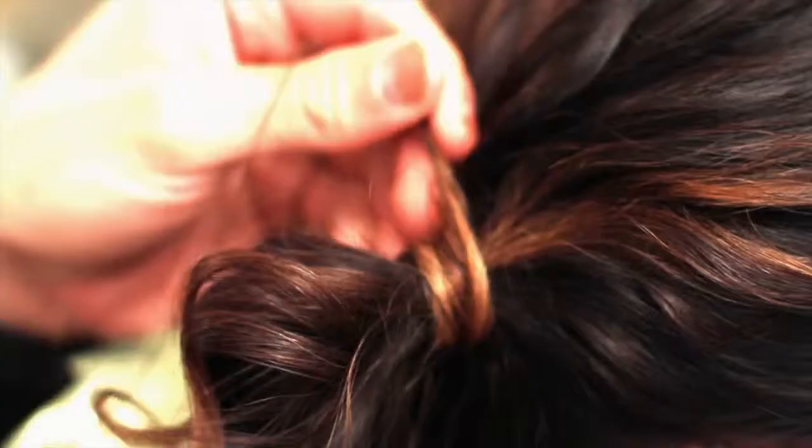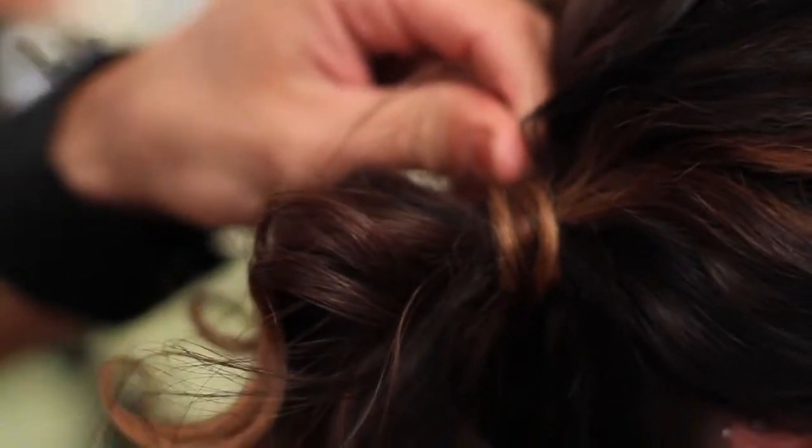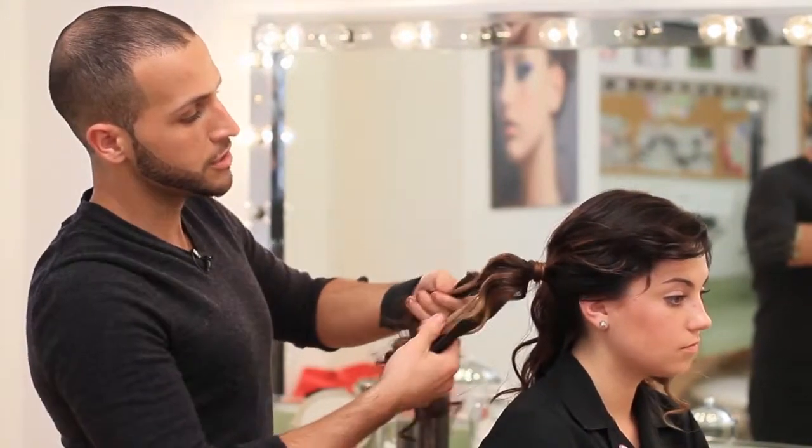Once we have the rubber band concealed, we're going to take one bobby pin and secure it behind the rubber band so we don't see the rubber band or the bobby pin. Now working from the back of the ponytail, we're going to divide it into two separate sections.